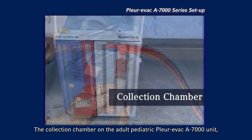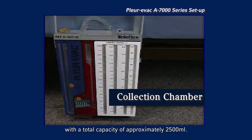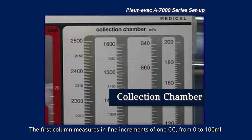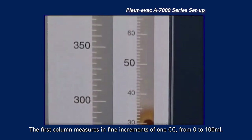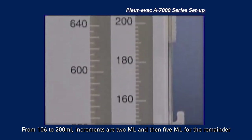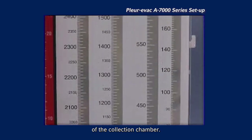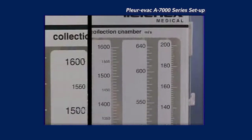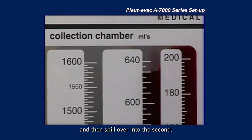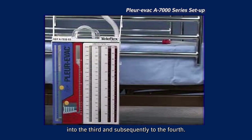The collection chamber on the adult pediatric Plurivac A7000 unit consists of four interconnected columns with a total capacity of approximately 2,500 milliliters. The first column measures in fine increments of 1 cc from 0 to 100 milliliters; from 100 to 200 milliliters, increments are 2 ml, and then 5 ml for the remainder of the collection chamber. Fluids fill the first column and then spill over into the second, third, and subsequently the fourth.